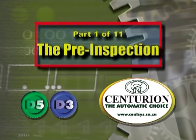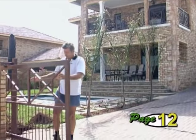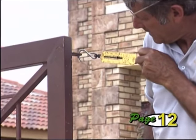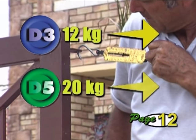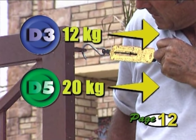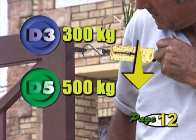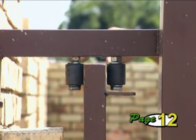Part 1: The Pre-Inspection. Before you begin the operator installation, make sure your gate is mechanically safe and ready to be automated. The gate must move freely. Check the pull force — for the D3 this must be less than 12 kg force, and for the D5 less than 20 kg force. The weight of the gate must also be within the limits of the operator: the D3 can handle up to 300 kg and the D5 up to 500 kg.